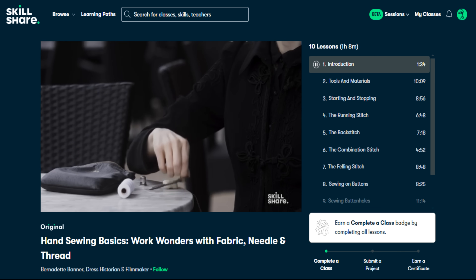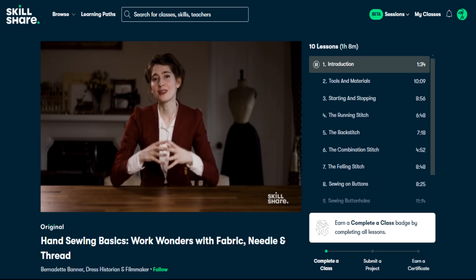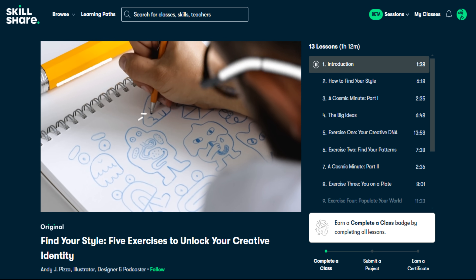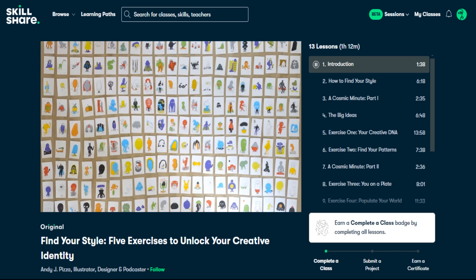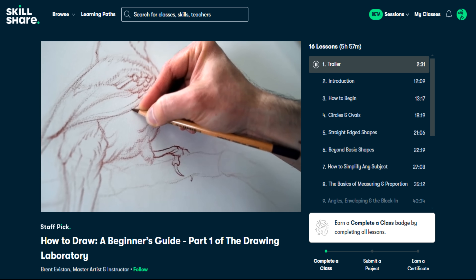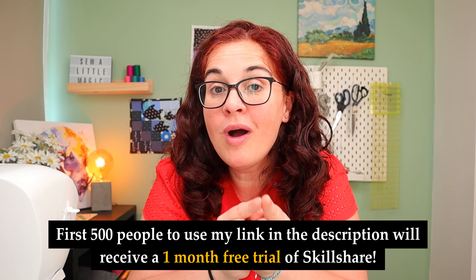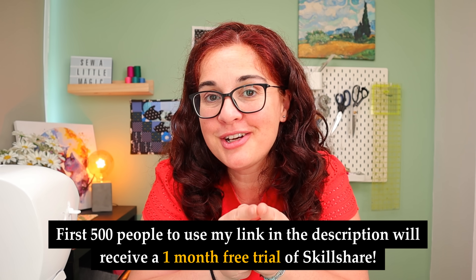If you've been meaning to try it but don't think you have the time — summer is right around the corner and the good news is you can take a Skillshare class anywhere at any time. Think about that skill you've been meaning to learn, or that class you need to improve your life — organizing, time management, or maybe starting your own business like you've been dreaming about. Skillshare is the place to learn it, and the time to start is right now. For the first 500 people who use the link in the description, you get a one-month free trial of Skillshare so you can get started today.